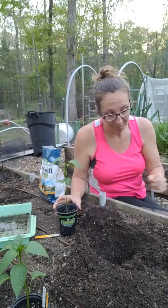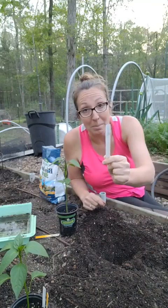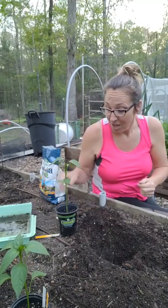I have two ancho peppers left to plant. Mini blinds — cut up mini blinds — I like those the best for plant markers. For peppers, you want to plant them a little bit deeper than what they are in the container.